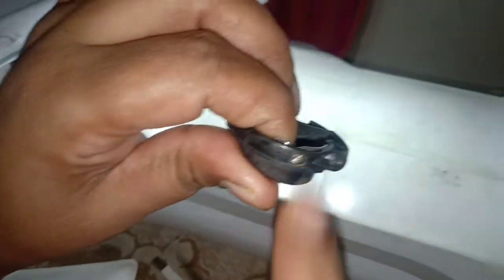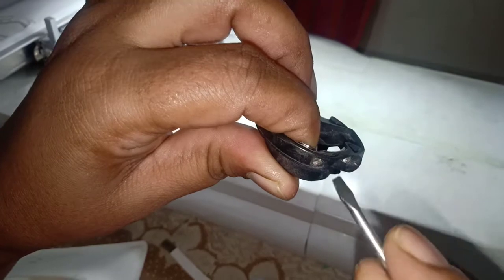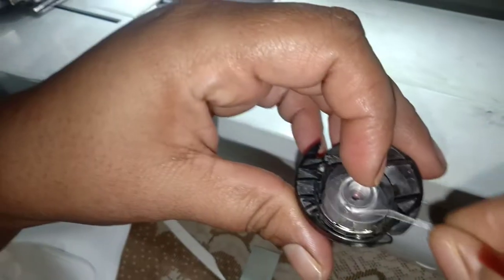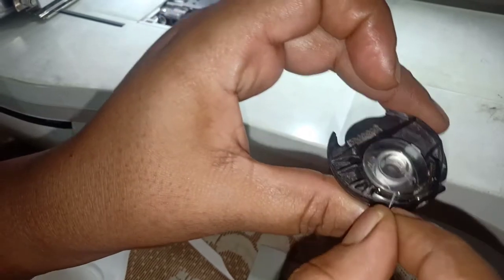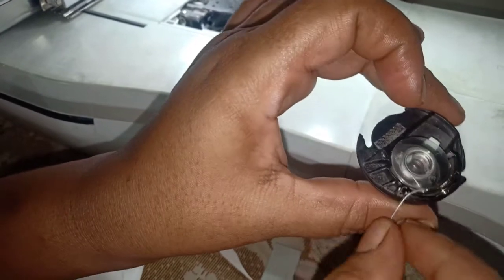There is a screw here. It can be loose and tight. We are using the case to tie the bobbin thread. It can be tight and loose — it is a medium thread. It is a loose thread. It is loose and tight.